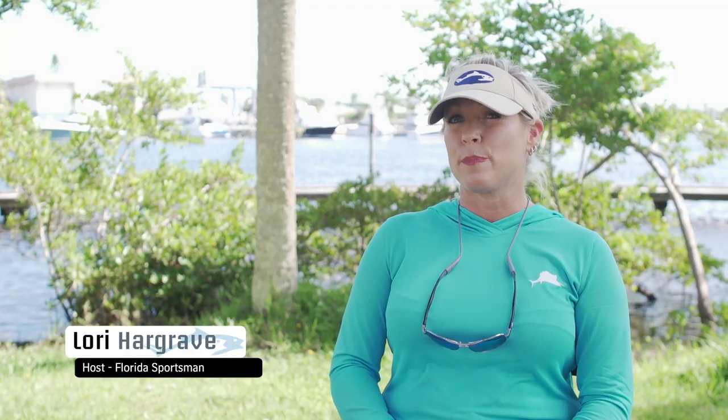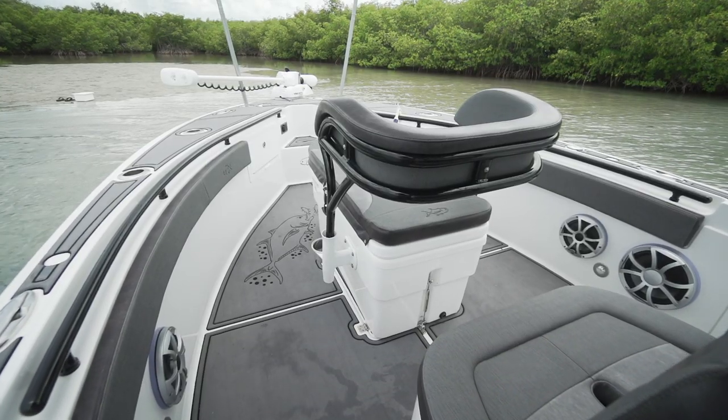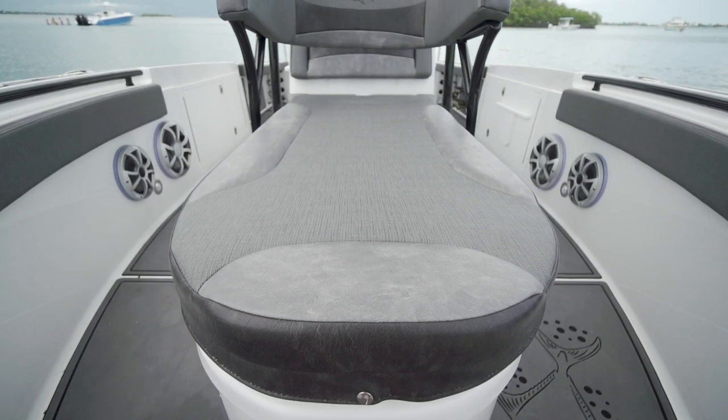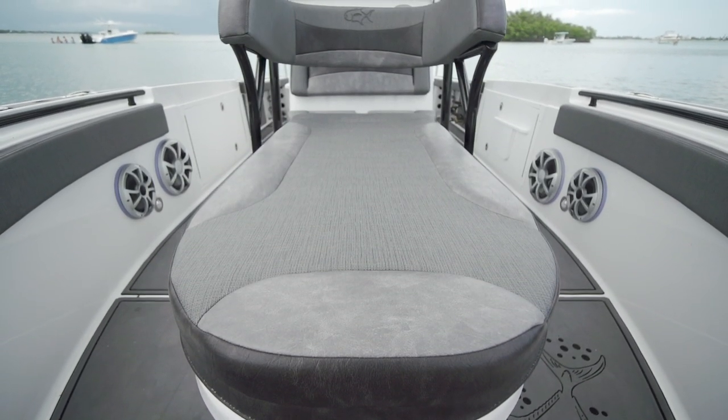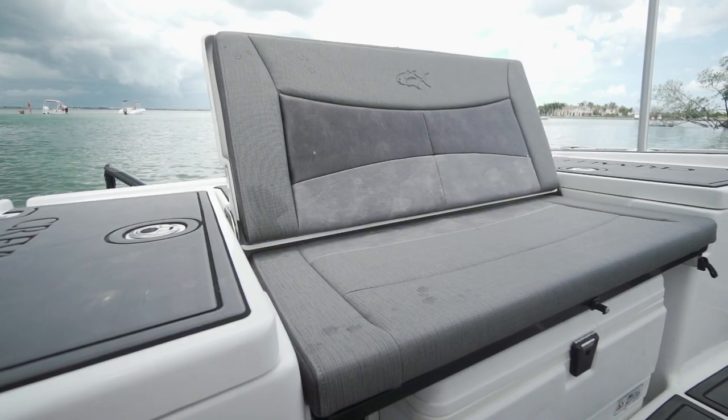When you see dark fabric on a boat you instantly think the sun is going to be beating down on it, but they use a heat-reflective material that provides a cool feeling, especially on your skin when you go to sit down — I got to say this was a winner for me.